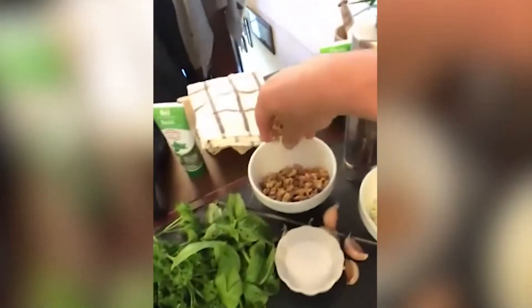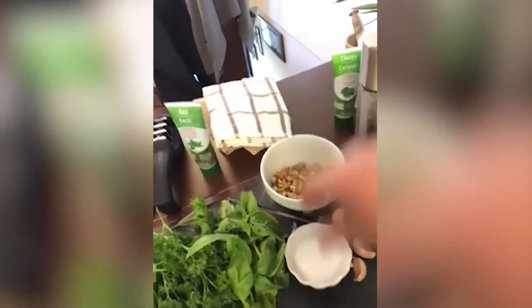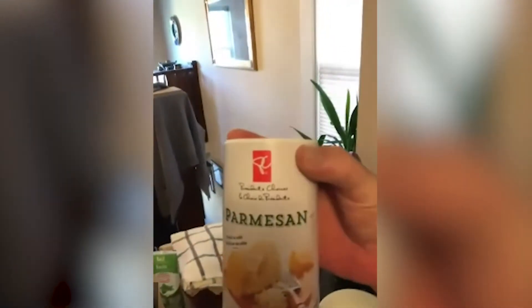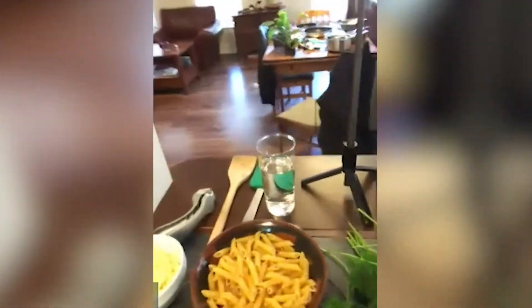I have some walnuts — you can use walnuts or pine nuts. I've got some fresh garlic cloves, salt, pepper, some chopped onion, and I've got some olive oil. If you wanted to use parmesan cheese that comes in a package, this is fine as well. I chose to use fresh parmesan, ground up here.